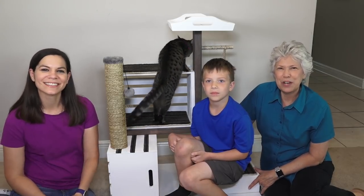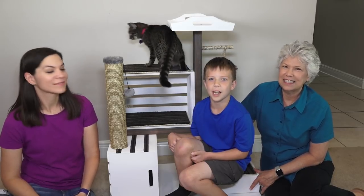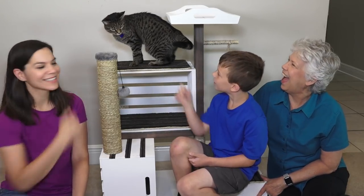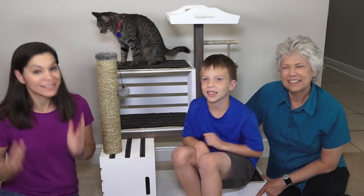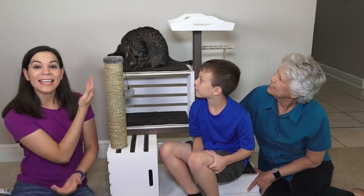Welcome to DIY for Homeowners. We're Mother Daughter Projects. I'm Steph, I'm Nikki, I'm Tyler, and this is Axel. We are here at my nephew's and niece's house and brother and sister-in-law's house, and they have a cat.